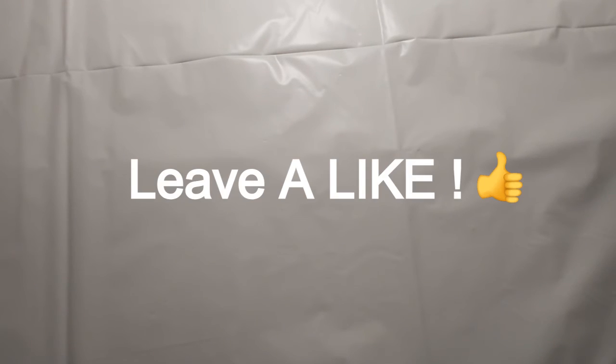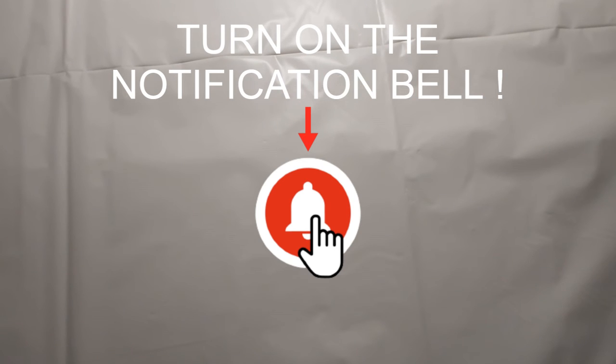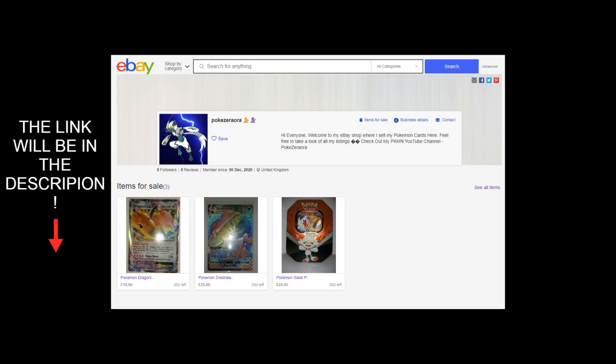If you do want to see some bigger card pack openings on this channel right here, I highly recommend that you leave a like on this video right now and click on that subscribe button, as I've set a goal for my channel to reach 1000 subscribers. Also don't forget to turn on the notification bell, as it helps you get notified whenever a new video is out on my channel. Thank you all for watching and I'll see you in the next video.